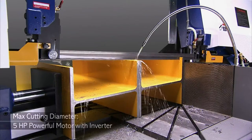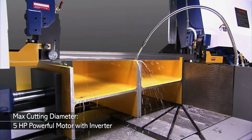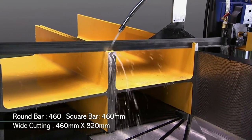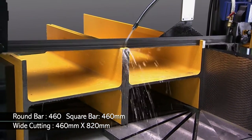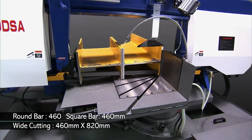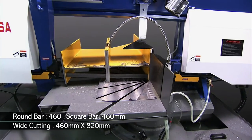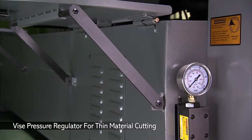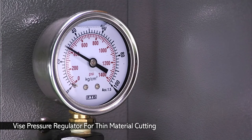The special design of the WH series gives you extra wide cutting versatility usually found only on very large machines, and can handle work pieces up to 820mm wide and 460mm high, which is huge for this kind of machine.